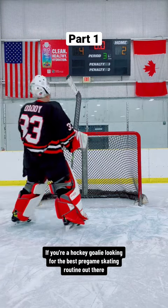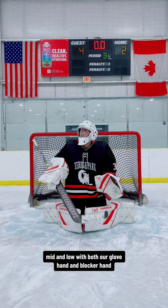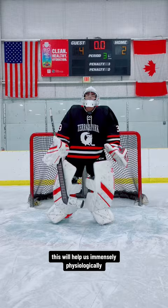If you're a hockey goalie looking for the best pre-game skating routine out there, you're going to want to try this. We're going to start off with a nice little visualization technique, envisioning that puck high, mid, and low with both our glove hand and blocker hand. This will help us immensely physiologically.